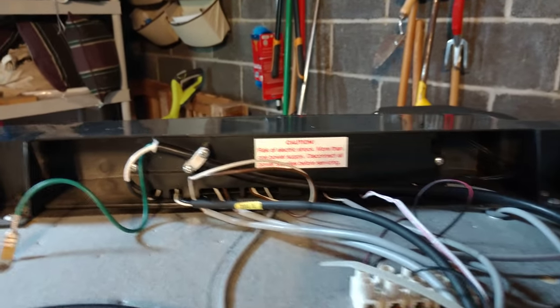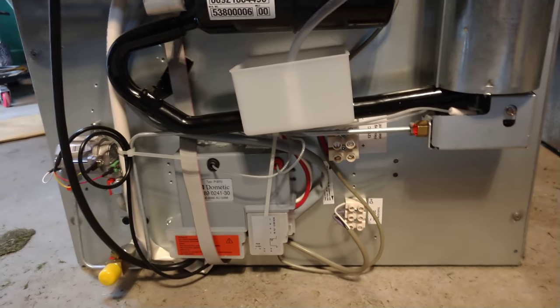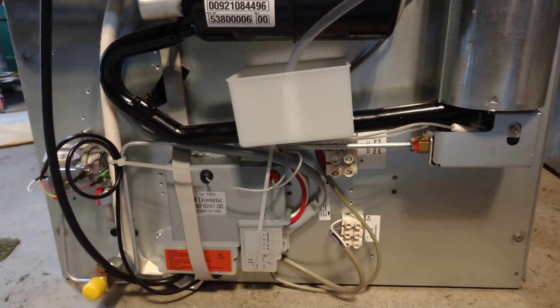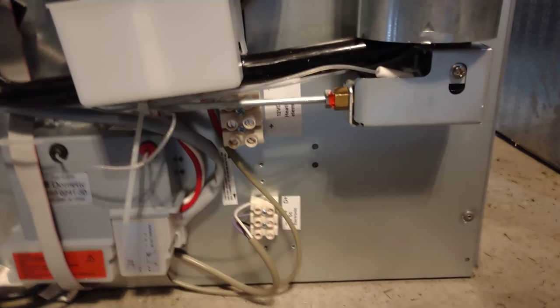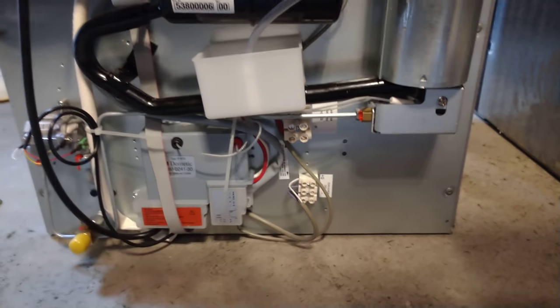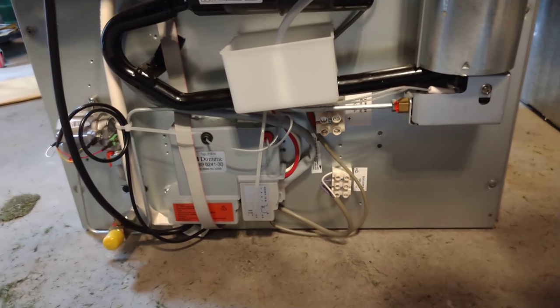On the old model, most of the controls are going on up top, and then there are just some wires that turn things on and off down at the bottom. You can see this unit has a very different configuration in the bottom. It's still got the same connections for connecting to the RV, and the gas is in the same place. The 12-volt hookups are in a slightly different location, but not very different.